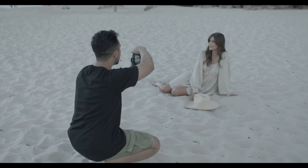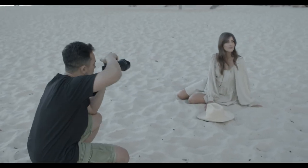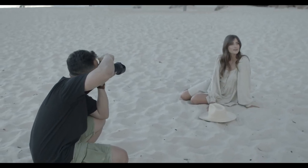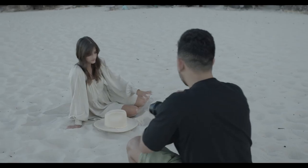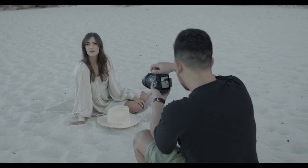Pretty much I just get them to look away, look to her left, look to her right, look right at the camera. A couple of smiley ones, a couple of chilled ones, looking down at the ground. Very, very simple poses — I don't try to make it too crazy or anything.